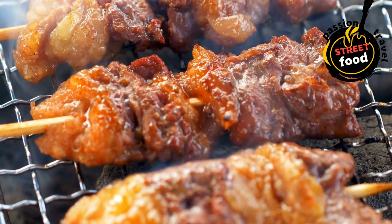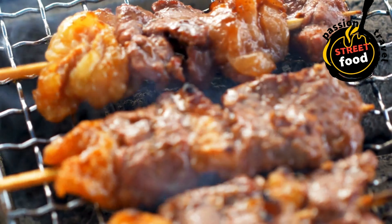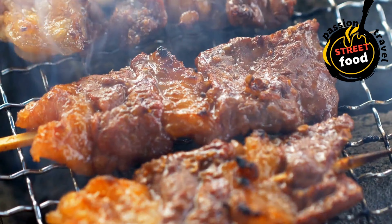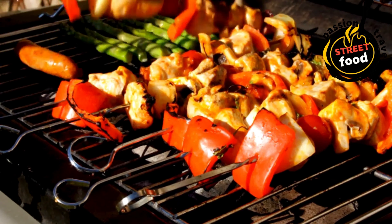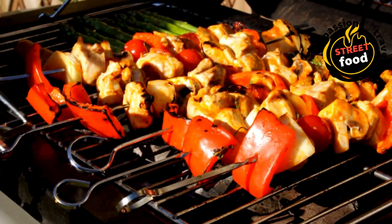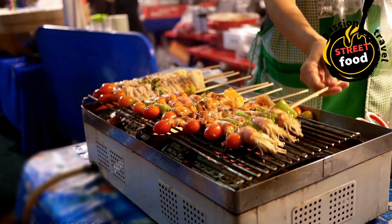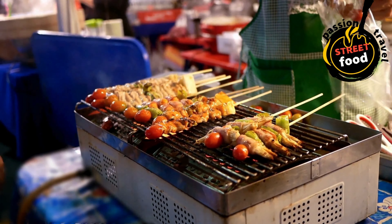Ingredients for kebabs. Protein options (choose one or more): chicken (boneless thighs or breast), lamb (leg or shoulder, cut into cubes), beef (sirloin or ribeye, cut into cubes), fish (salmon or swordfish, cut into chunks), shrimp (peeled and deveined). Vegetables for veggie kebabs or to add to meats: bell peppers (red, green, or yellow, cut into chunks), onions (red or yellow, cut into wedges), zucchini (sliced into rounds), mushrooms (button or portobello, halved or left whole), cherry tomatoes (whole or halved), eggplant (cut into cubes), pineapple chunks for a sweet and savory flavor.